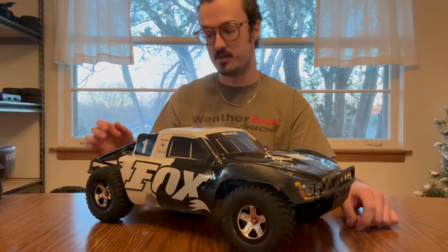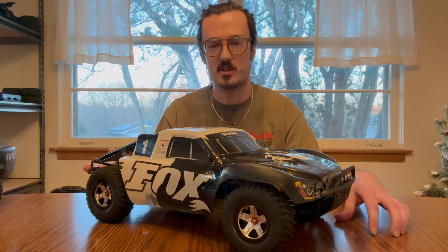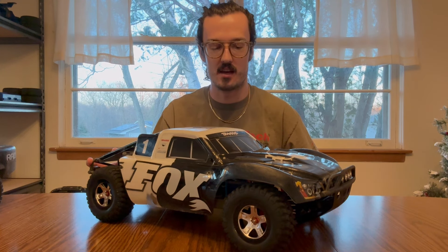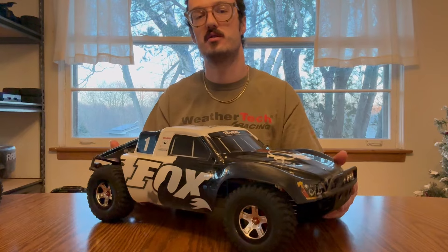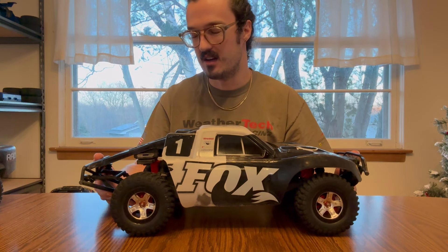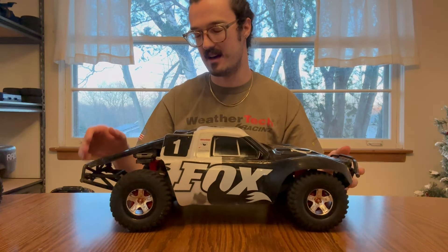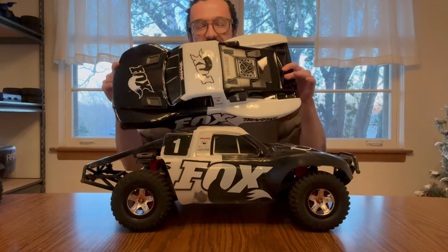The way this truck started out was a VXL, because I wanted to throw a lot of parts at it to bring it up to ultimate status, just in a slightly different direction. One of the things I was trying to do was only use Traxxas parts. Something really cool about the slash is there's just tons of upgrade options, a lot of different aftermarket options. But I decided Traxxas had enough to offer, and I wanted it to feel factory. I already got a brand new body from Traxxas, so I'll be running that shortly.